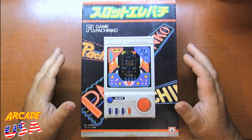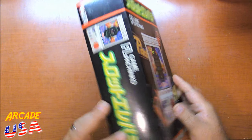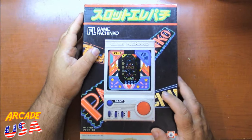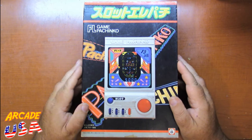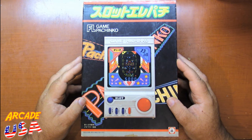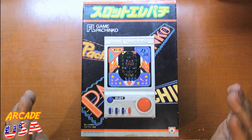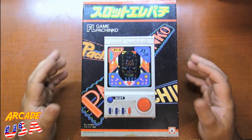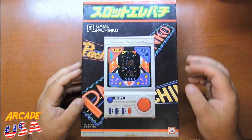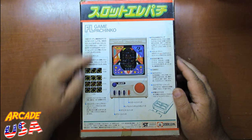Over in Japan they have a VFD game called FL Game Pachinko. On the side it says 'Sakuda Original' — I'm not sure if that's the toy company or not; everything on the box is in Japanese and I can't read Japanese. But I do know how to play pachinko, and this is a really great VFD electronic game version of it. The box has a nice picture of the actual game machine on the front, and the back describes the features and buttons.